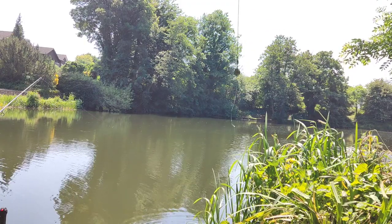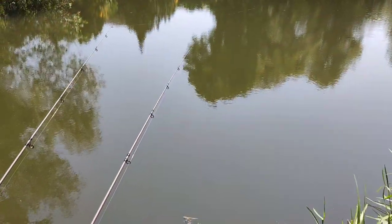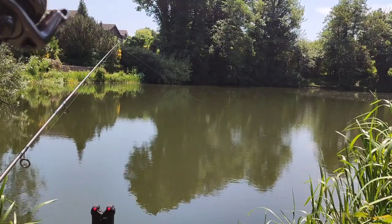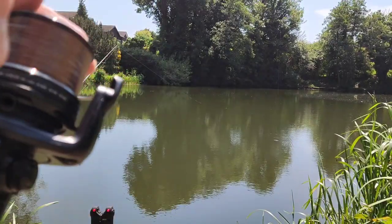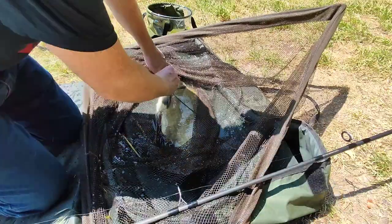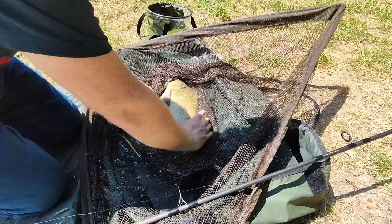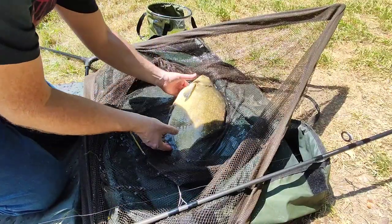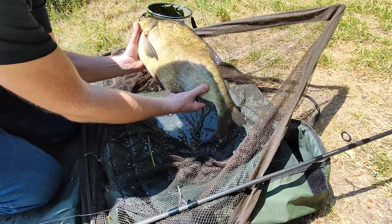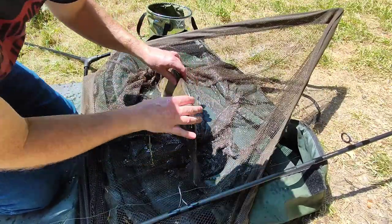It stole the sweet corn! It came off... but actually it's pulling hard with the rod tip tugging away. With a bit of luck it might be a tench. That came out nice and easy - another tench... actually another bream, four or five pounds. A bream that has a bit of fight in him!